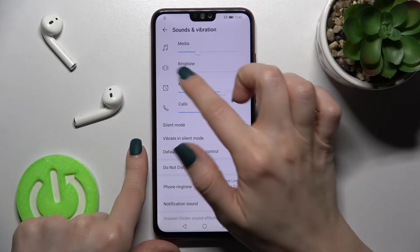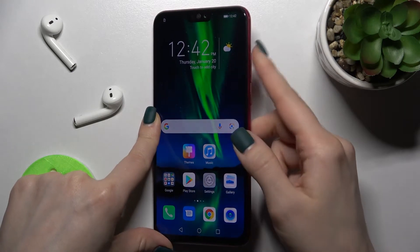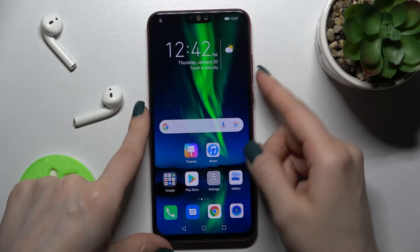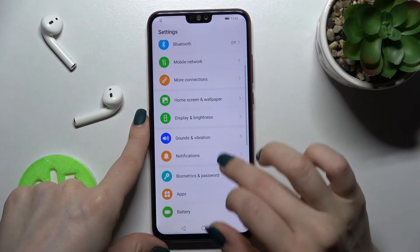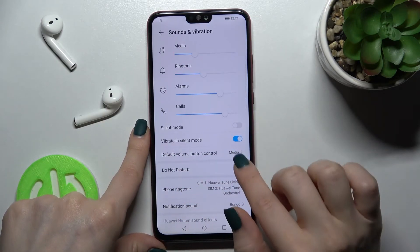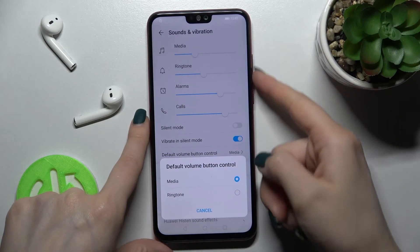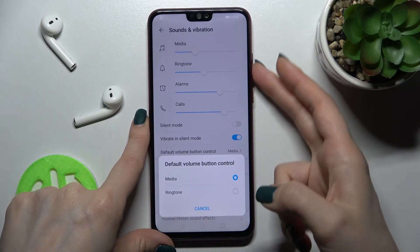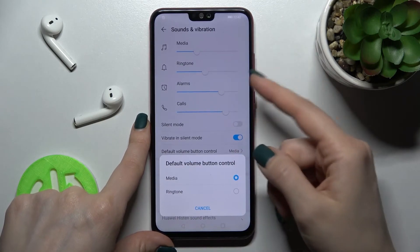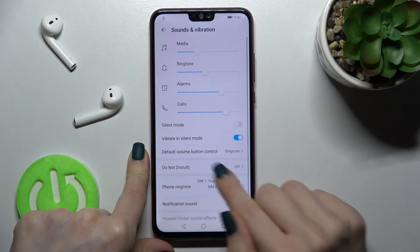There's also a second way to do this using the volume buttons on the right side of your device. First, make sure that in the Default Volume Button Control section you have Ringtone Volume selected, because otherwise pressing the volume buttons will change the media volume, not the ringtone volume.